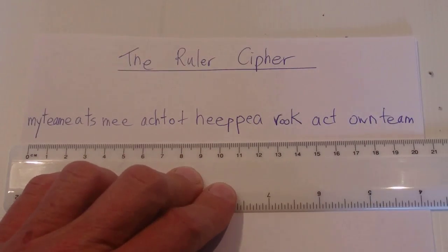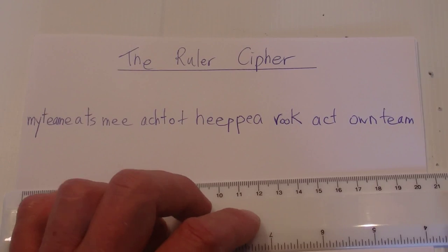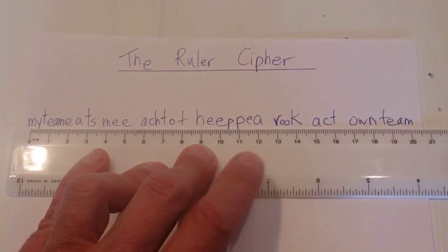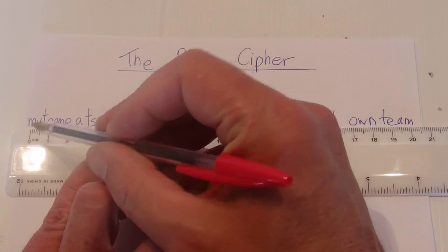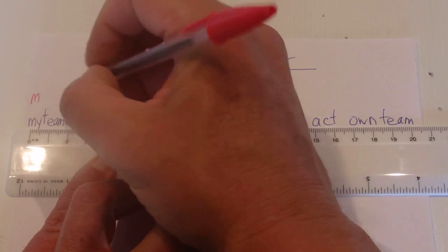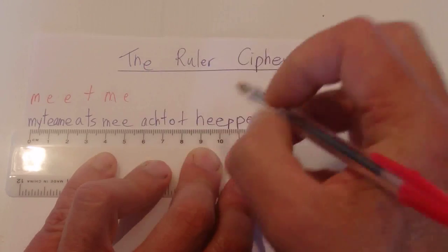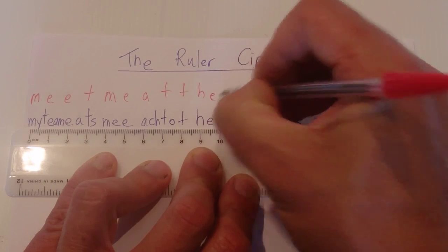Obviously your friend knows how to break the code, so he comes along with the message, puts his ruler starting at the first letter — it doesn't matter where you start, just start at the first letter — and then at each centimeter mark he picks up the letters: M, E, E, T, M, E, A, T, T, H, E...